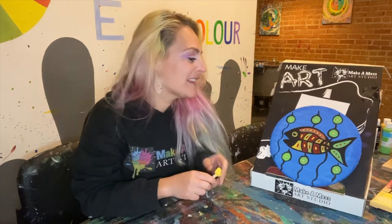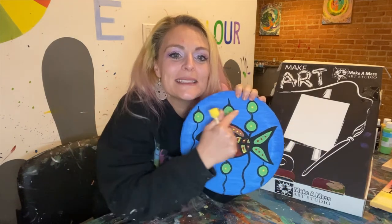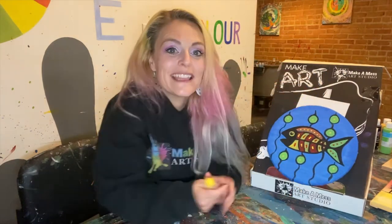Hi, Nathani here from Make a Mess. I'm so excited to paint with you guys today. We've got this really fun indigenous inspired art piece — it's a little fish with some seaweed in the back. Lots of fun playful colors and shapes in there and we're gonna have lots of fun doing it together.